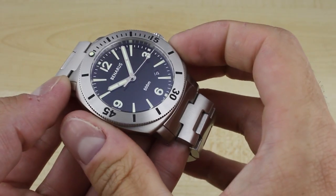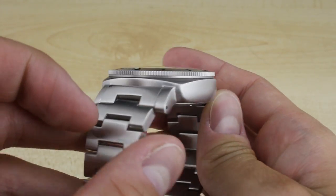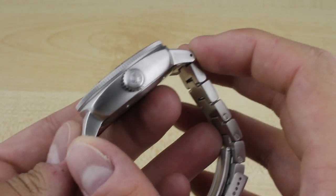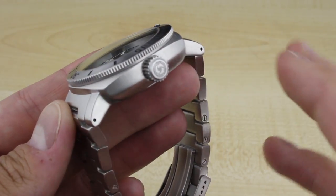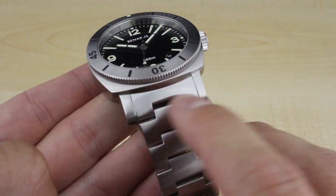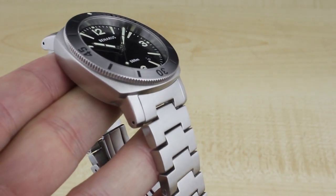You get that 42mm wide case, kind of a cushion style case. It's 14.2mm thick including a slightly domed crown. 50mm lug to lug, which is a bit of a sweet spot for a wrist like mine — kind of a flat on the top, 6.5 to 7 inch wrist. 22mm drilled lugs for easy strap changes.